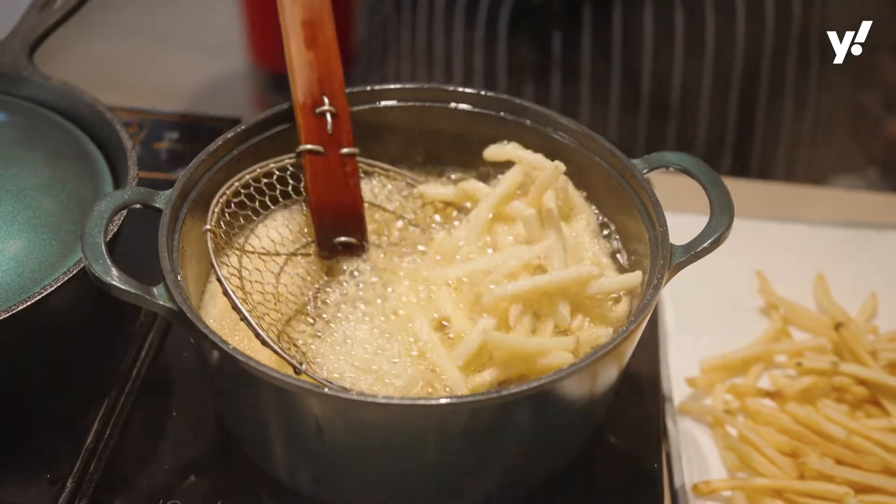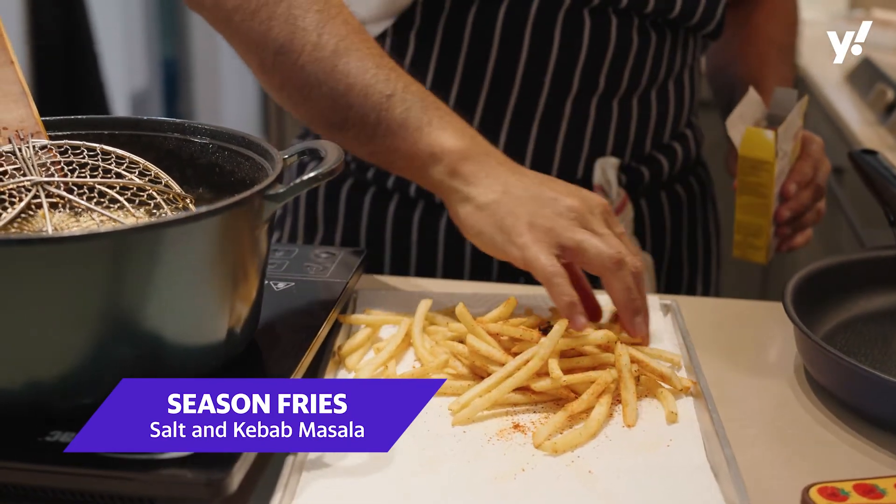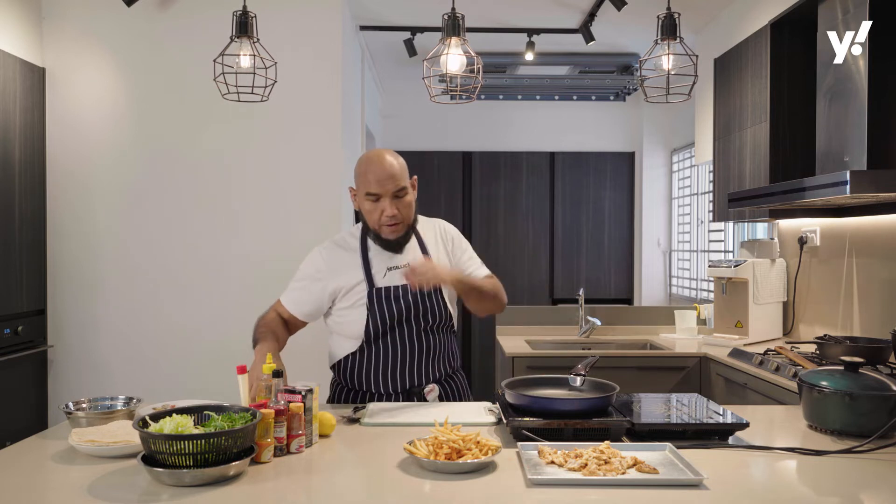The fries have been fried, and then I dust them with some salt and the kebab masala. Once our things are ready, it's time to assemble the shawarma wrap or shawarma roll.